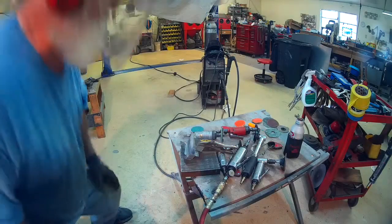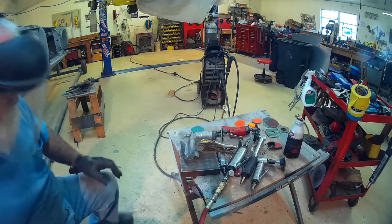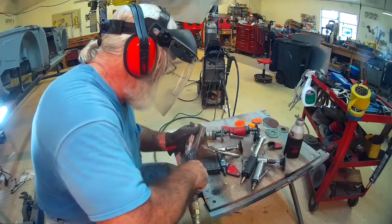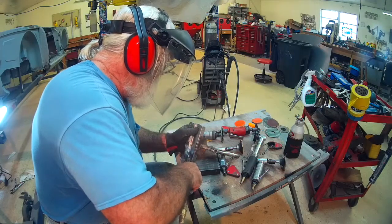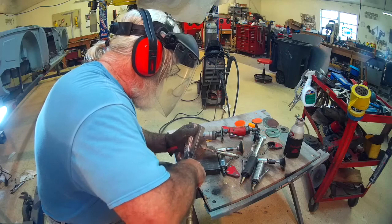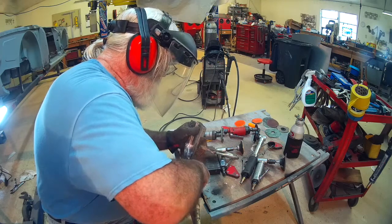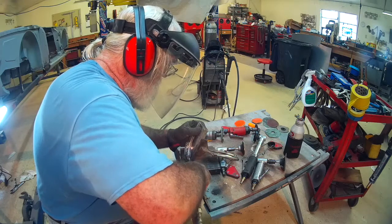I've trimmed the panel pretty close to the final size and ground the back side as much as it needed. Here I'm working to make that nice fillet on the inside corner.